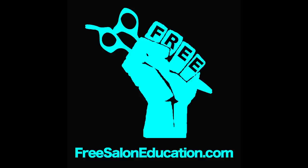I hope this helps you guys. Check us out at freesaloneducation.com. Make sure you subscribe to us on YouTube so you get all the updates on everything that we're doing. All right guys, we'll see you. Thank you.